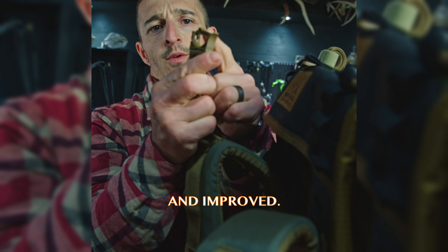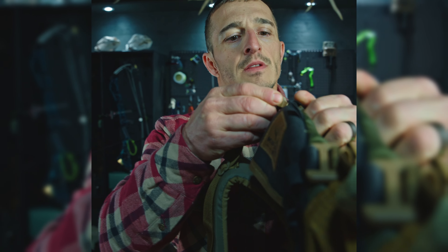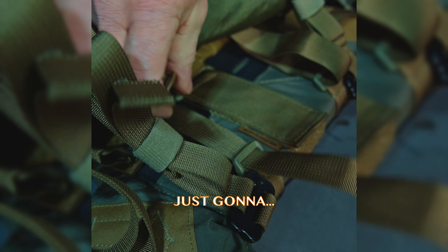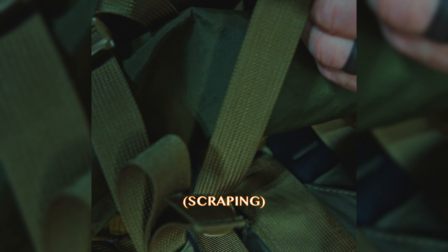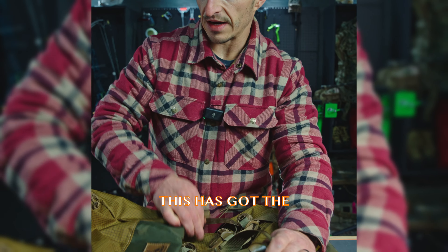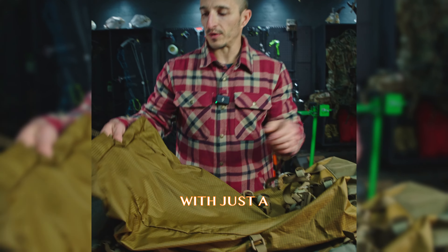The load sling attachment is new and improved. I'm going to go to the top one for myself. Rinse and repeat. So we're going to secure this to the frame, the bag, right through here. Right here you can put your sleeping bag or whatever on the bottom. This has got the additional guide lid for the KU, but this is what it looks like with just a snow collar.